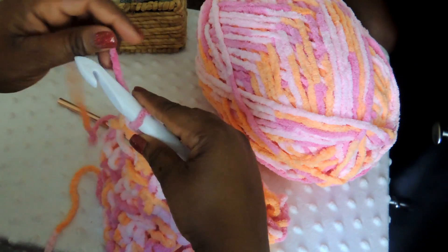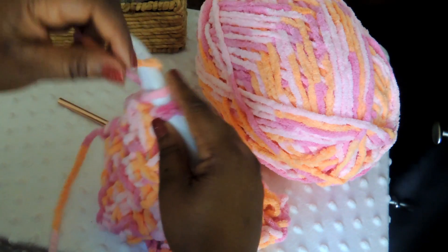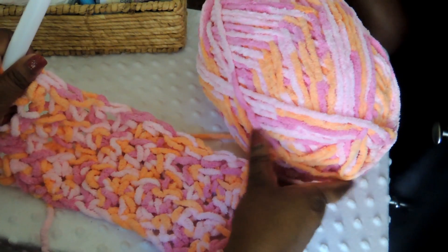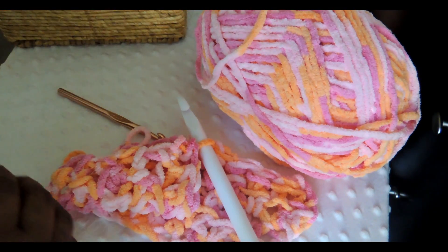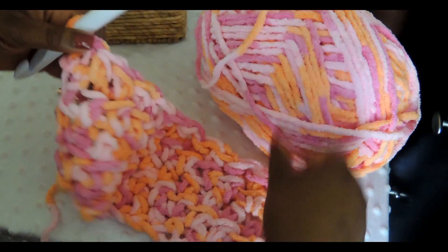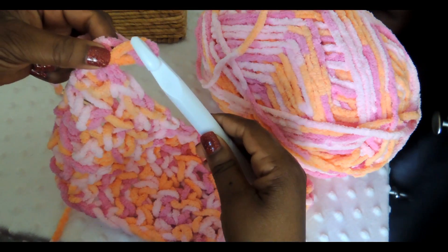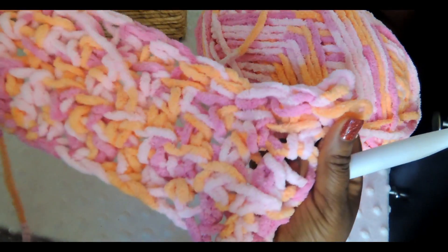The last part of this row we're going to do a half double crochet into the chain and pull through. Now if you've done all the rows you wanted, you have the height and width you're looking for, and we'll be ready to end our work. To end your work you're going to cut your yarn leaving about a six-inch tail. Then to secure everything, you're going to yarn over and pull through all the way until that tail pops out, and then pull tight — that is how you secure your work.